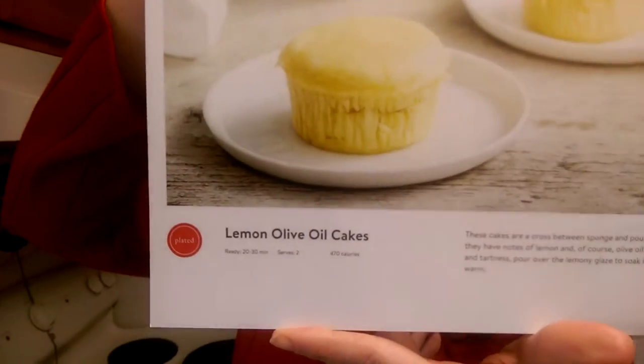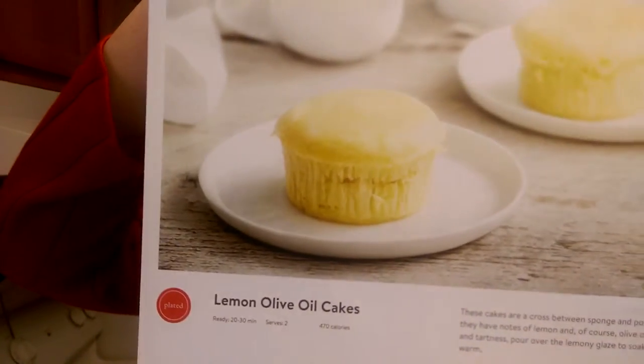Hello YouTube world! Welcome back for another Plated Unboxing. This week we have a two, two, and two because there were too many things we had to try. Plus we have dessert — it looks like dessert was right on top, so at some point this week we will be having lemon olive oil cakes, because they look very nice and spring-like and hopefully very yummy.